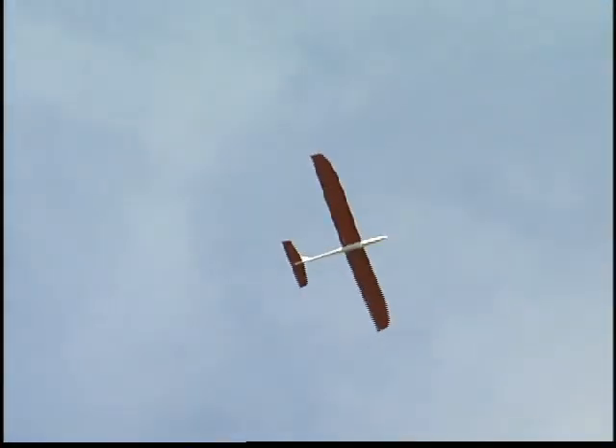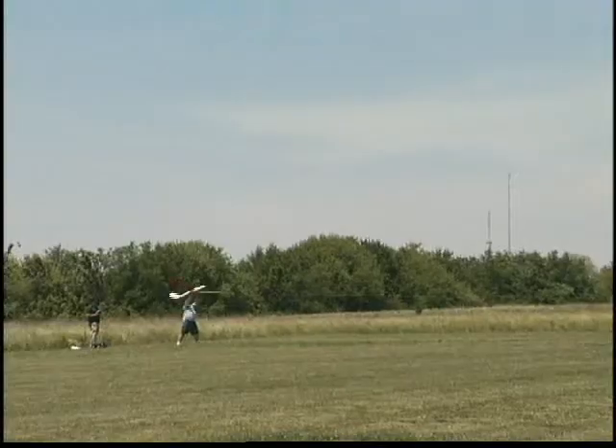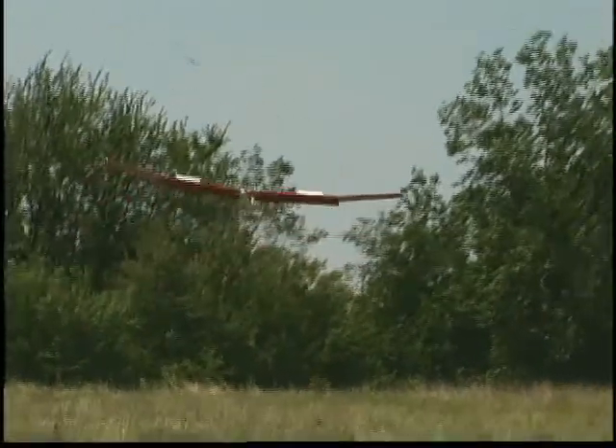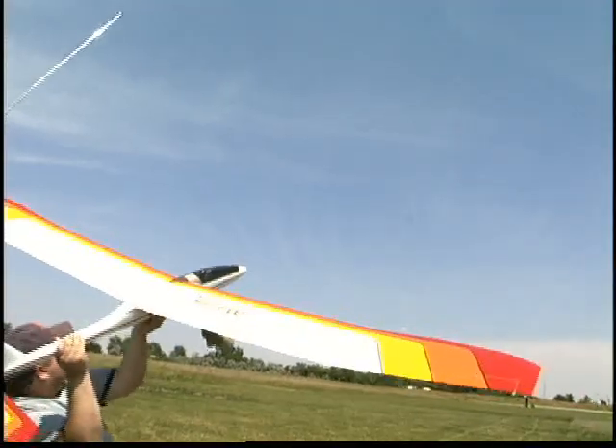And once it's airborne, this sailplane really shines. Whereas most 2-meter sailplanes rely on just rudder and elevator control, the Spirit 100 ARF also has ailerons, flaps, even spoilers. That means you can utilize the mixing possibilities of a computer radio to take full advantage of these extra flight controls.